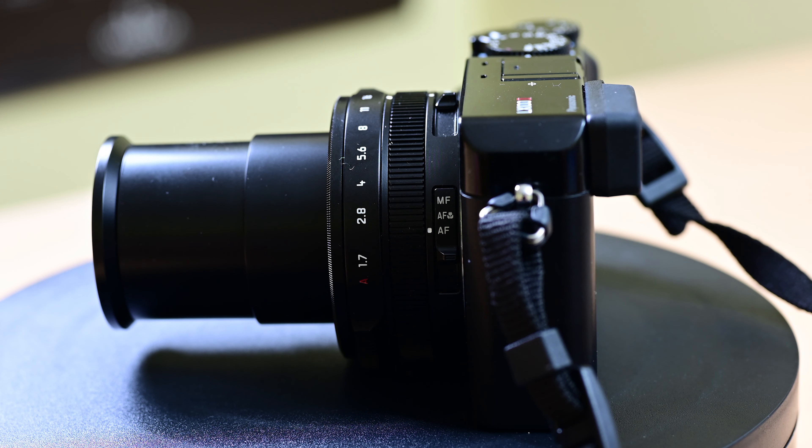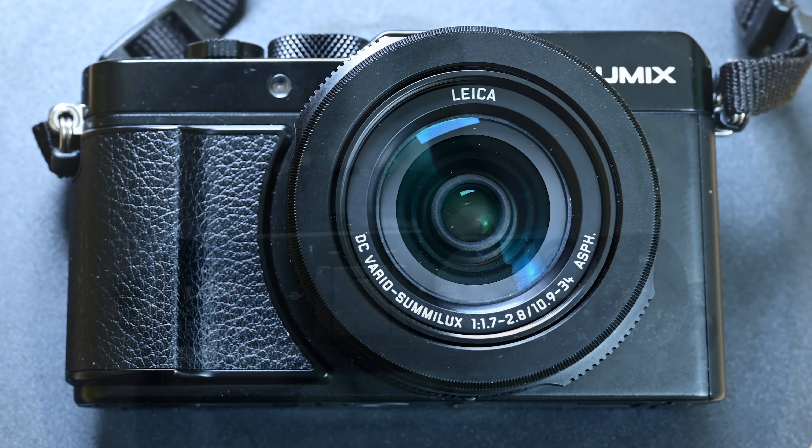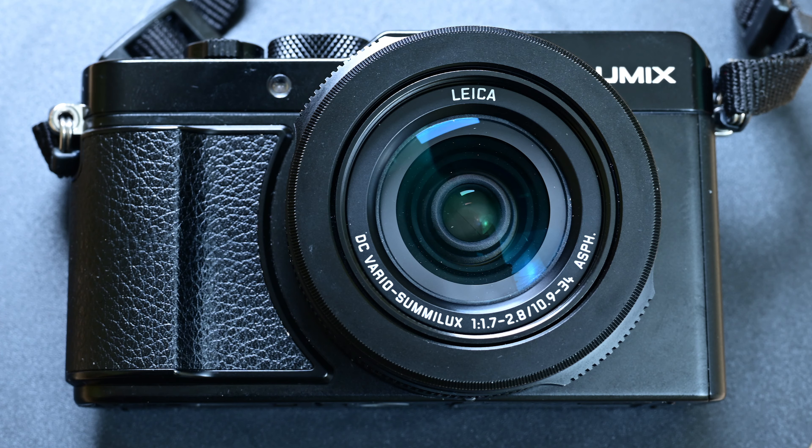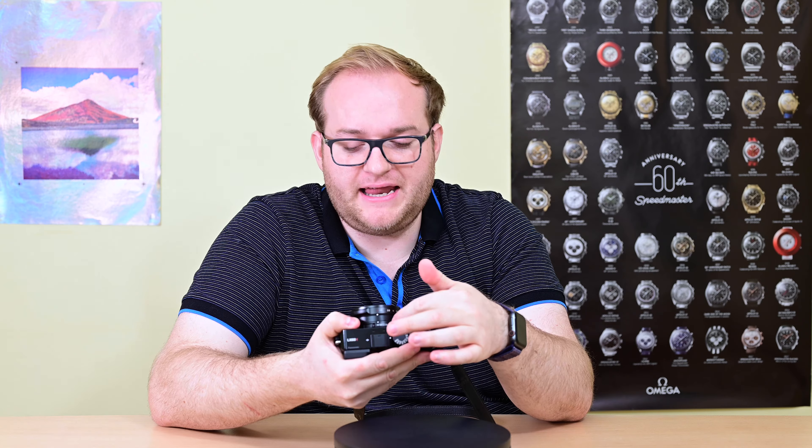One of the things this camera has always excelled at is giving the user the change in perspective that you can't get on other cameras. You do this by using a switch on the top of the lens which allows you to choose from 3x2, 16x9, square 1x1, or 4x3. The interesting thing is that as a result of this setting you never actually use the full 20 megapixels of the sensor.